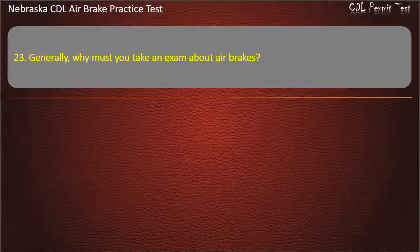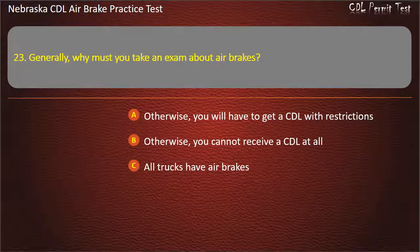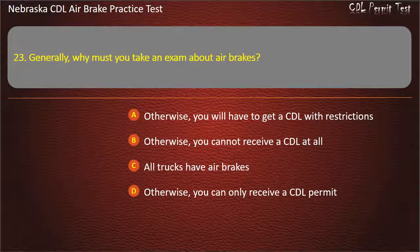Question 23. Generally, why must you take an exam about air brakes? Otherwise, you will have to get the CDL with restrictions; Otherwise, you cannot receive a CDL at all; All trucks have air brakes; Otherwise, you can only receive a CDL permit. Answer: Otherwise, you will have to get the CDL with restrictions.